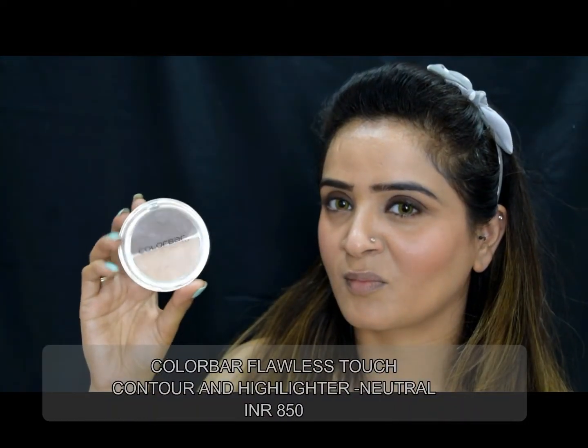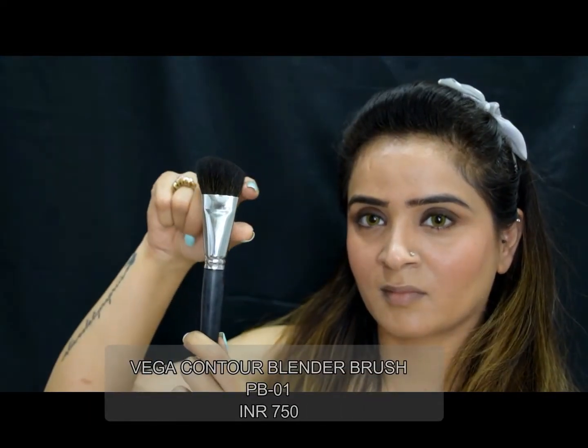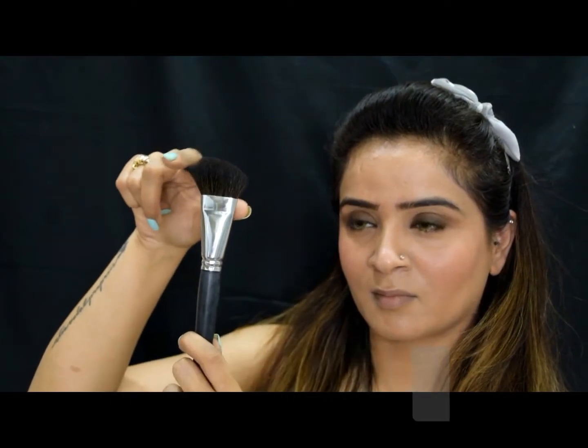My only advice for blush is to smile really well and apply it on the apple of your cheeks, taking it backwards — that is the best way to apply blush. I'll contour my face using my Color Bar contour kit and this Vega contour blend brush for a nice chiseled look. After blending the contour with the brush, I always go over with the beauty blender.